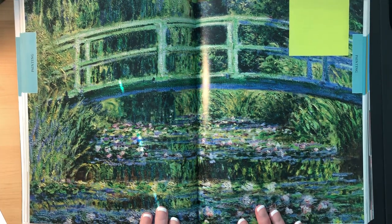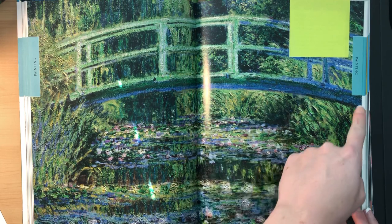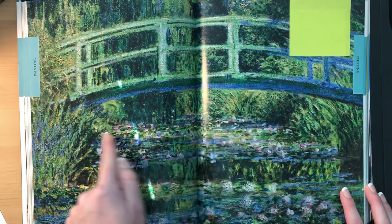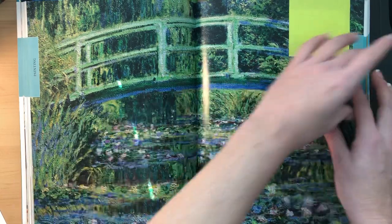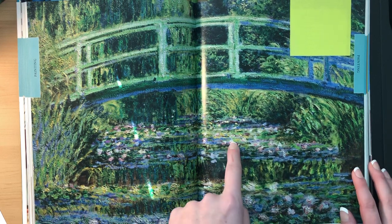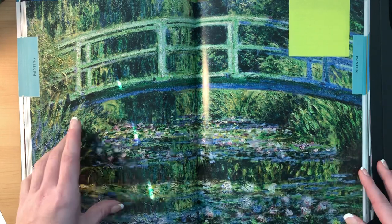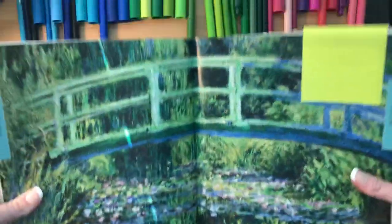It's called the Water Lily Bridge, and it's so pretty. You can see the two main colors he used: green — we see a lot of green — and blue. We have this bridge that goes across from one side to the other, and you can see all his brush strokes where he used so many different colors of green: dark green, light green, yellow green, blue green. He also used blues down in the pond, along with whites, pinks, purples — lots of different colors, both light and dark throughout the whole painting, including pinks and purples for the water lily flowers.